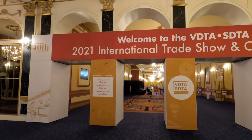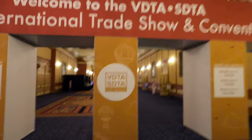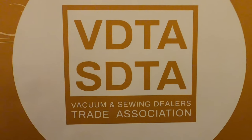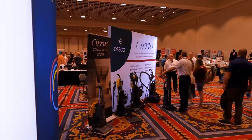Hey, welcome to Performance Reviews, where I give you the review from the technician's point of view. Today I'm going to be walking you around VDTA 2021. Before I get started, I want to talk about the extraordinary circumstances of which this show happened — and it did happen.